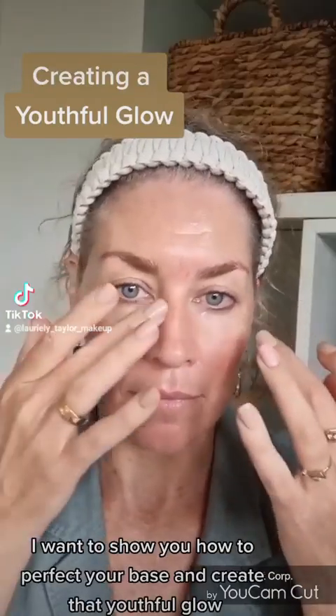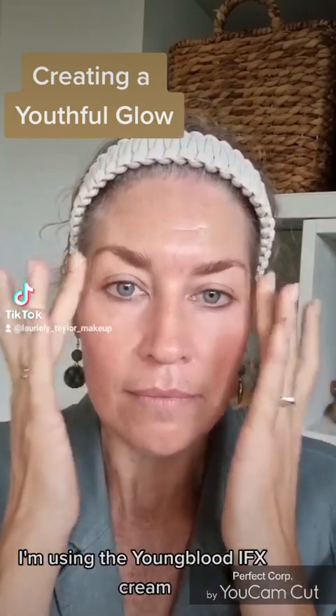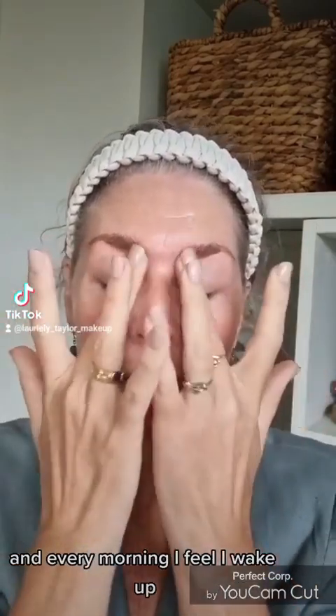This morning I want to show you how to perfect your base and create that youthful glow. Starting with our eye cream, I'm using the Youngblood Eye Effects Cream and I'm popping that underneath my eyes and over my eyes. This is beautiful — every morning I feel I wake up refreshed.